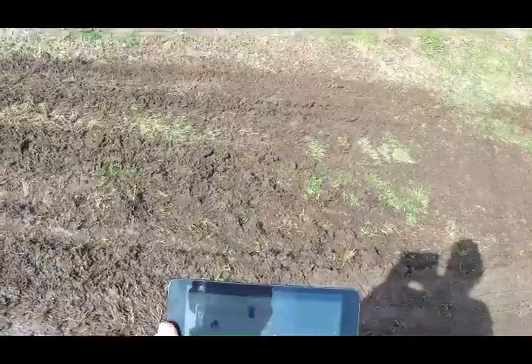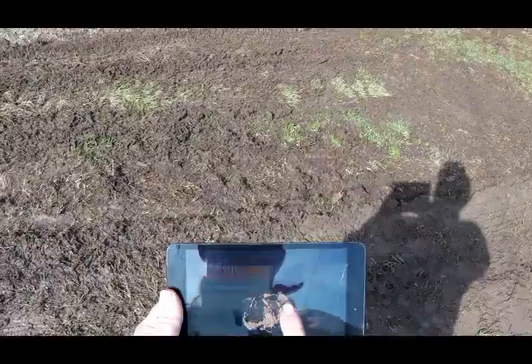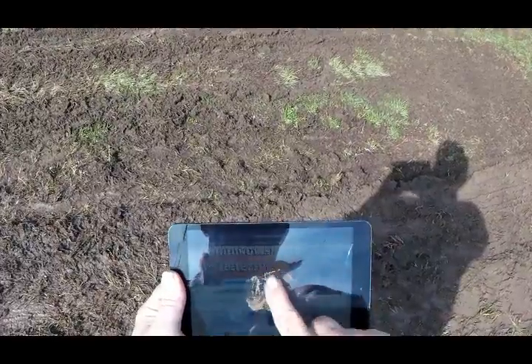That right there looks pretty rough. You can see what I'm doing here — I'm applying enough pressure to set that screen off and moving it around. I'm trying to concentrate in the center.